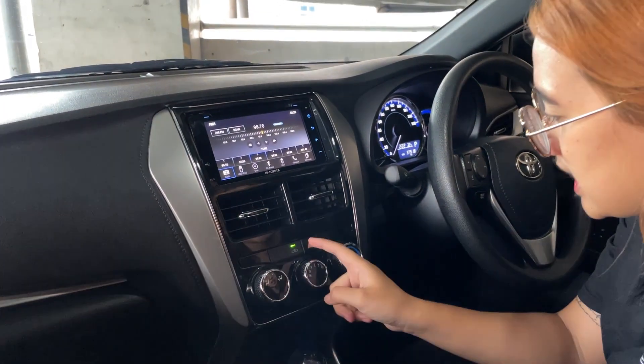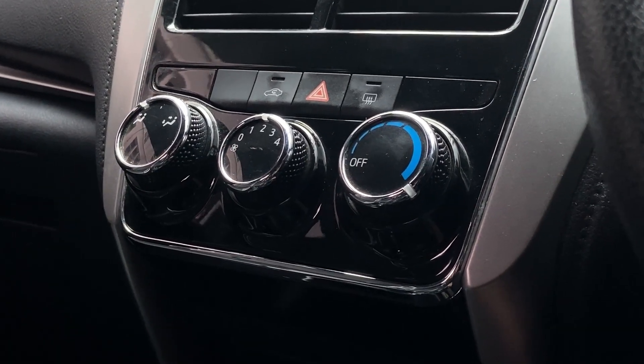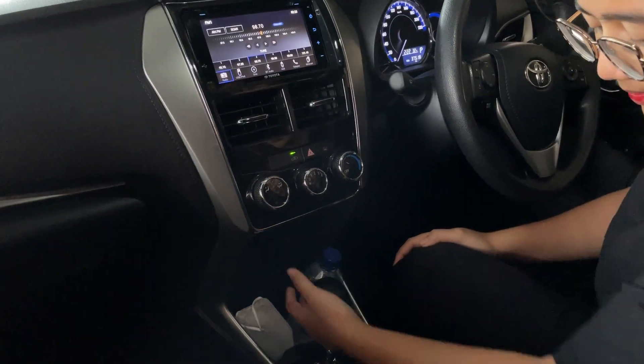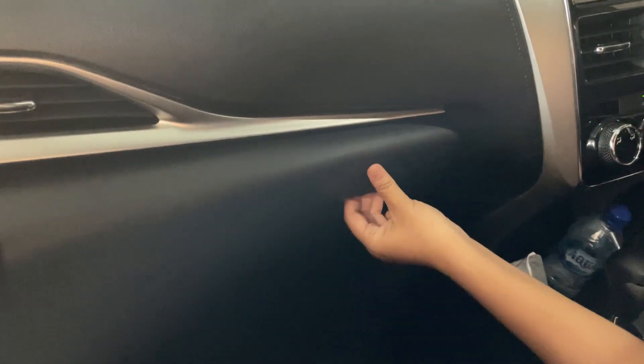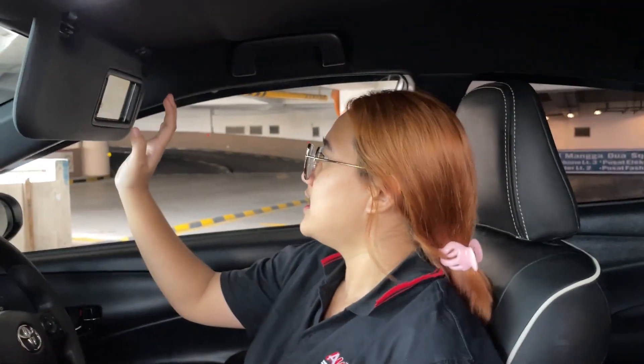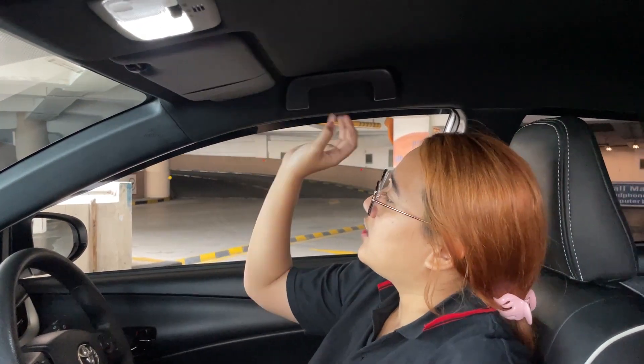On the right side, there are 4 AC vents and a hazard light button. The AC controls are manual. There are two sun visors, and the model has a mirror but no vanity light — you have to use the center ceiling light. There is also a hand grip. The ceiling light is in the middle and it's a red-accented light.